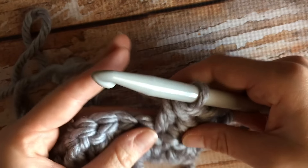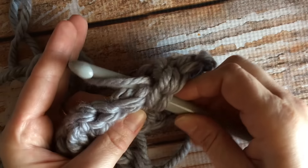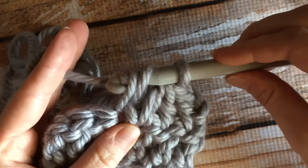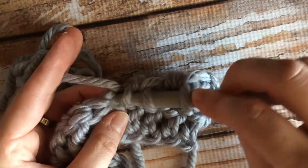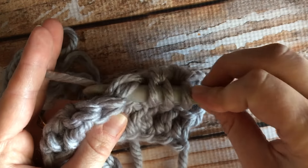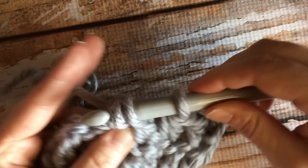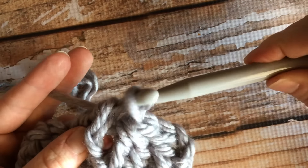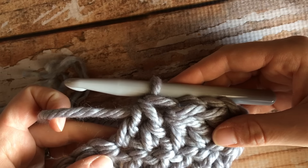Again: yarn over, through the loops on your piece, pull it through, yarn over and pull through the first two loops, yarn over down into the next stitch, pull it through, yarn over through the first two loops, and then finish by yarning over and pulling through all three loops. That is the double crochet decrease.